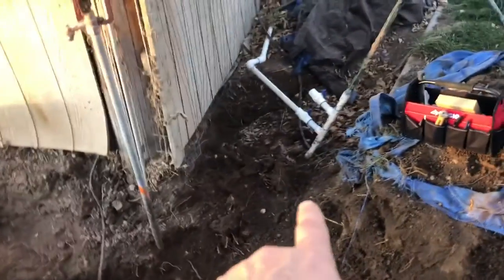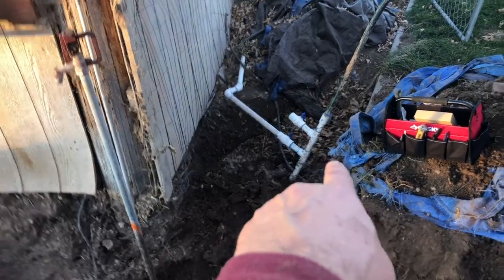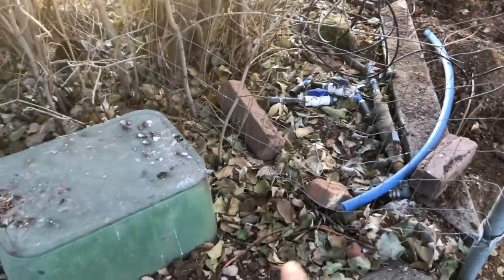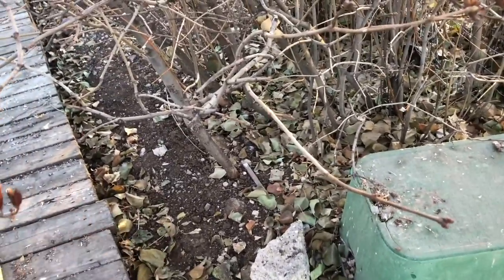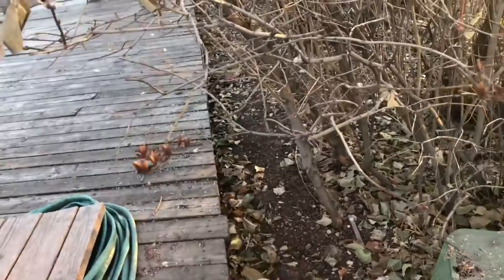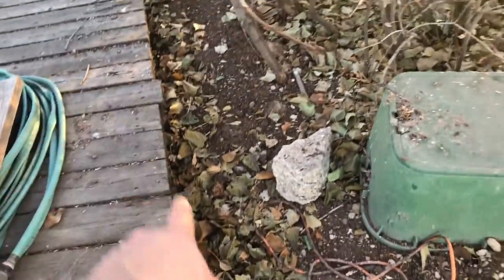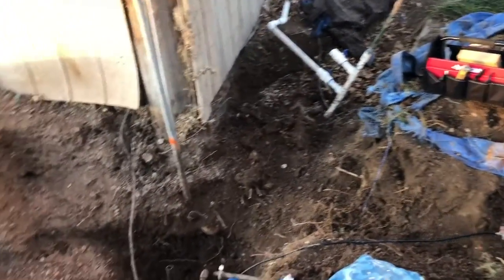What I'm going to end up doing is taking the extra time, digging all of this out, reconfiguring the manifold, and running two brand new lines right here. I'll probably just stub it out right here and move it over to there and put it right up against or underneath the deck so you don't go shoveling into it all the time. I want to run it right along in here right up against the base and stack them on top of each other so it's just one line running through.